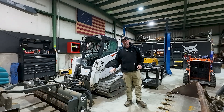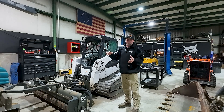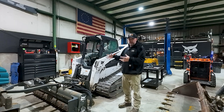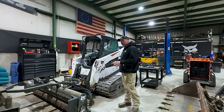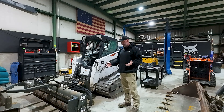We just got another T770 into the shop that the customer picked up from the dealer because they couldn't fix it. I'm always the second choice because the dealer should be able to fix it, but when they can't — or in this case the customer felt like something wasn't right — he needed a second opinion.